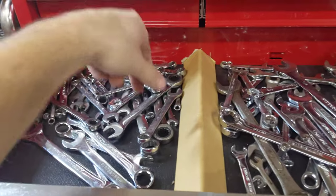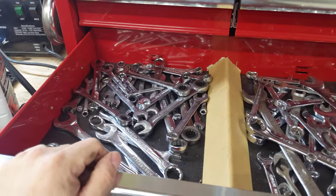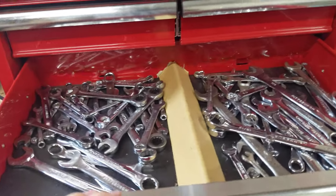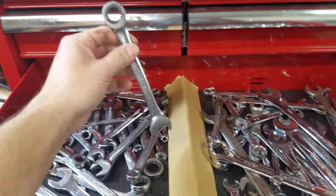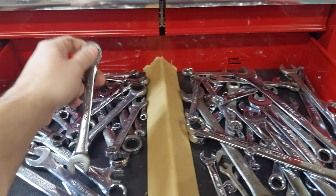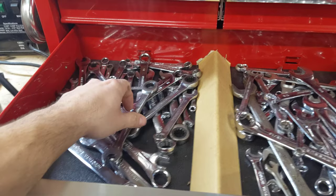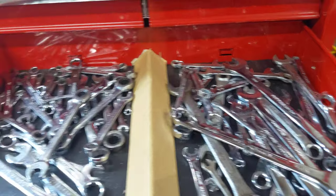Metric and standard wrenches. This little paper divider thing works great for separating them. Some people have them perfectly lined up — I don't. I wrench a lot but I don't care to have two or three drawers worth of wrenches. This is how they live and this is how they work. Ratcheting wrenches are sick but they're like $80, so hopefully one day I'll get a set. Right now I have three sets of the smaller sizes and two sets of everything over here, except for the really big ones where I just have one set.